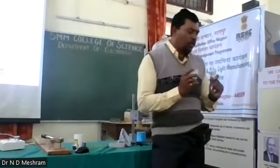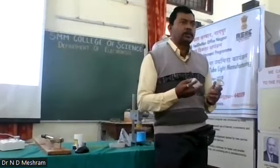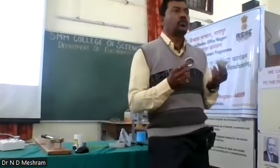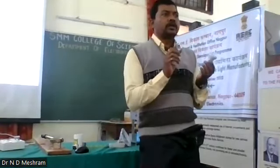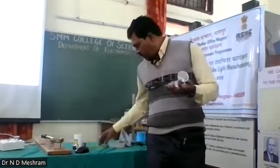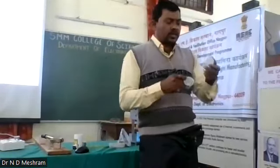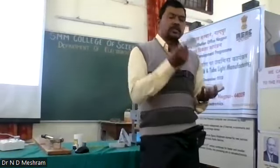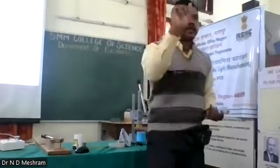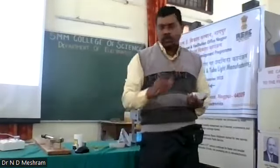Good morning and welcome back to this lecture workshop on LED bulbs and tube light manufacturing. Today I am going to give a demonstration on how to assemble a LED bulb of nine watt. We have four to five components here: this is the base, this is the diffuser, this is the heat sink, then we have the power supply, and this is the LED kit that we are going to put together.